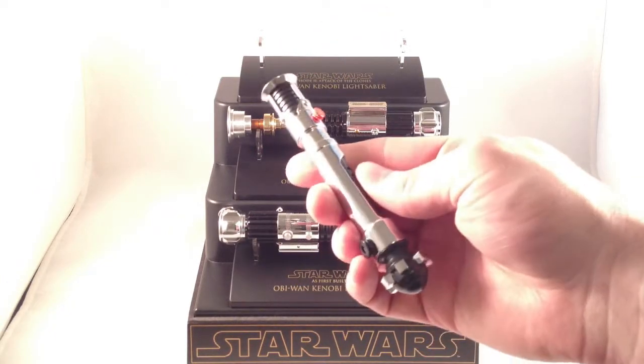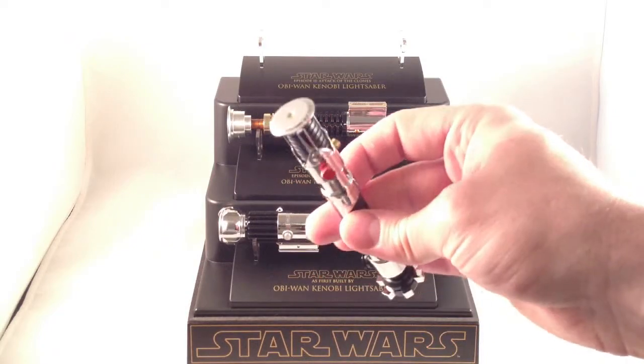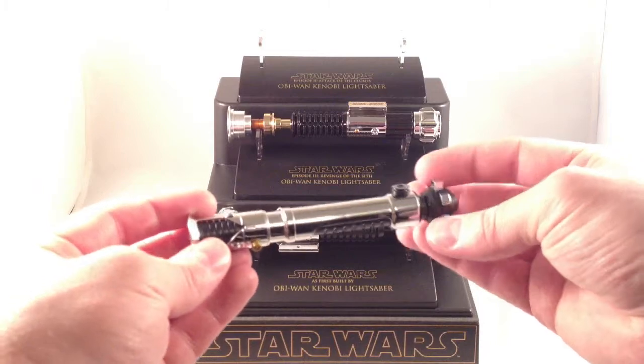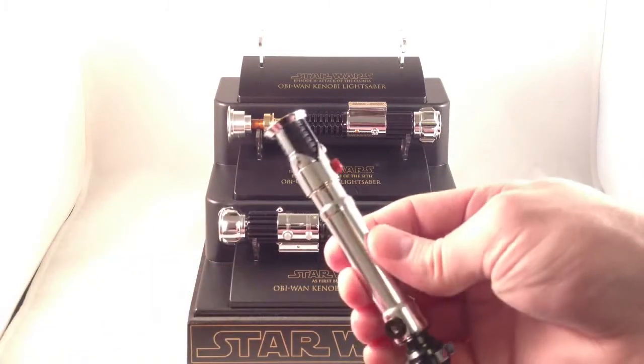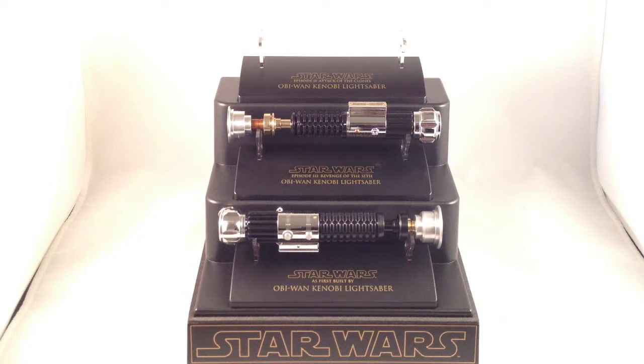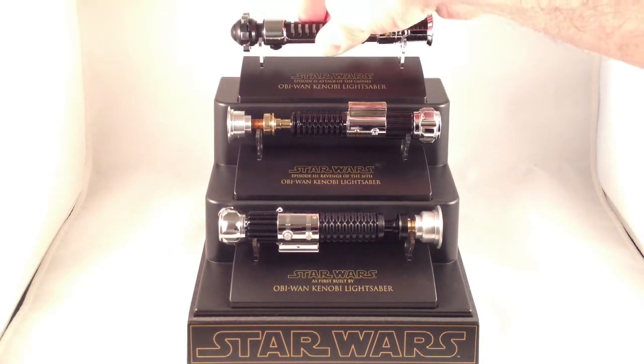The Phantom Menace/Attack of the Clones Obi-Wan saber hilt is pretty. It's a cool design. It's very glossy, so you're going to leave fingerprints on it. None of the buttons do anything — it's just a paperweight, really. A proper replica, but it's cool looking. I really wanted the arms the other way on the stand.